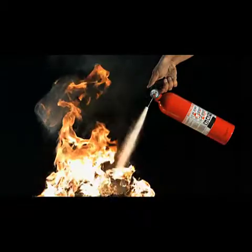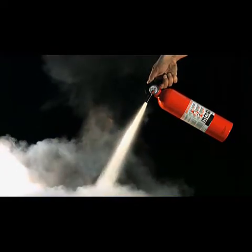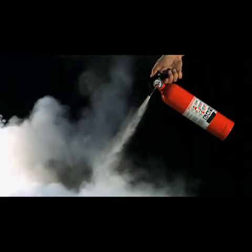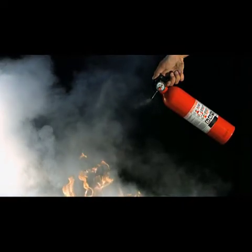You should definitely know and understand the different classes of fire: class A, B, C, D, and K. In the event of a small wastebasket fire, you could grab a portable fire extinguisher, pull the pin, aim at the base of the fire, squeeze the lever, and sweep from left to right. But make sure you call 911.